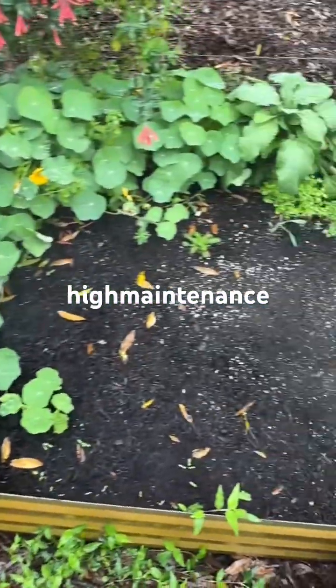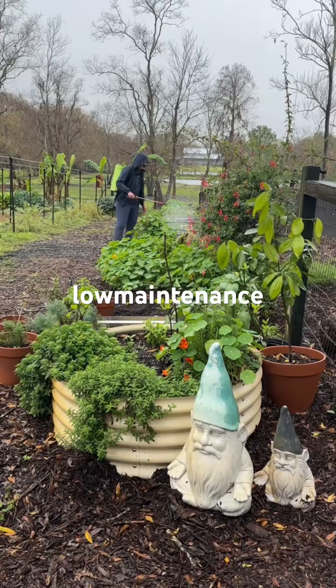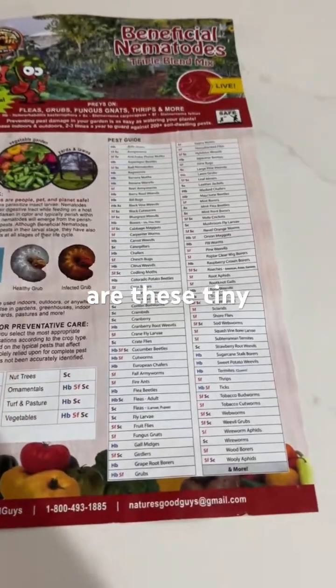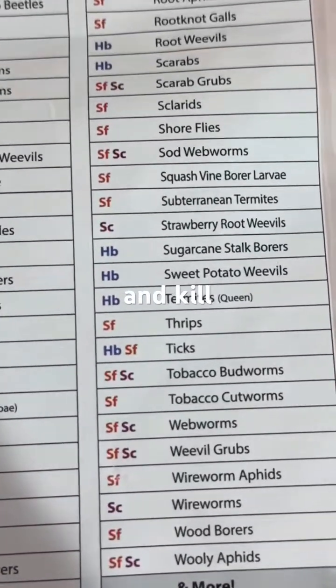This is my series on the seven high-maintenance things that I do in my garden so that the rest of the year I can have a low-maintenance organic garden. In no particular order, number one is beneficial nematodes. Beneficial nematodes are these tiny microscopic worms that burrow into our pests and kill them.